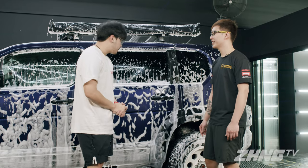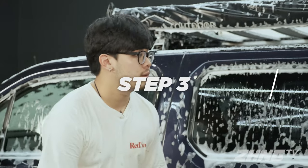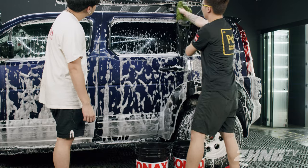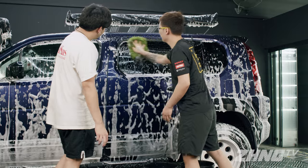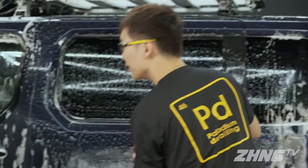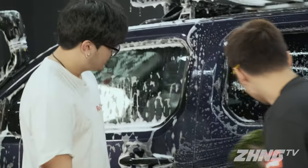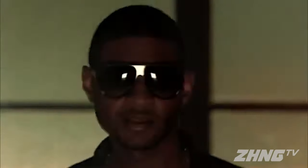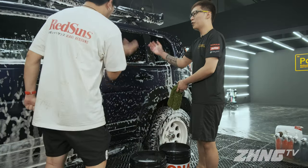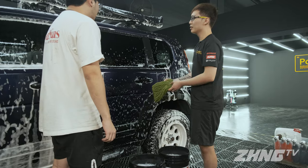So Gabriel, now the car looks like it's covered in liquid. Can you tell us the correct motion for washing the car? The motion is top down, in one direction only — left to right, like an S motion. You don't go up and down, because going up and down is the same as washing from the bottom up. For those without a foam gun, same thing — just dip the mitt into the soapy bucket and wipe down.